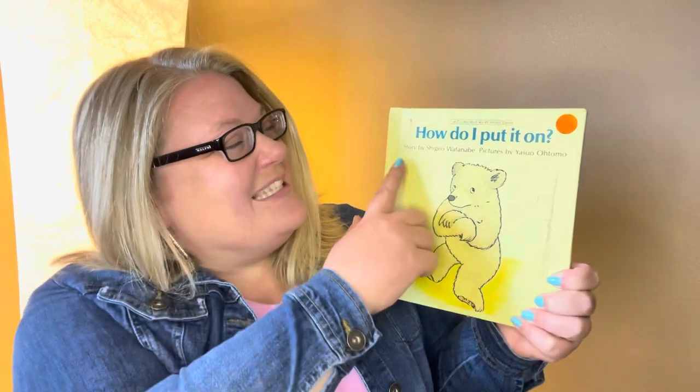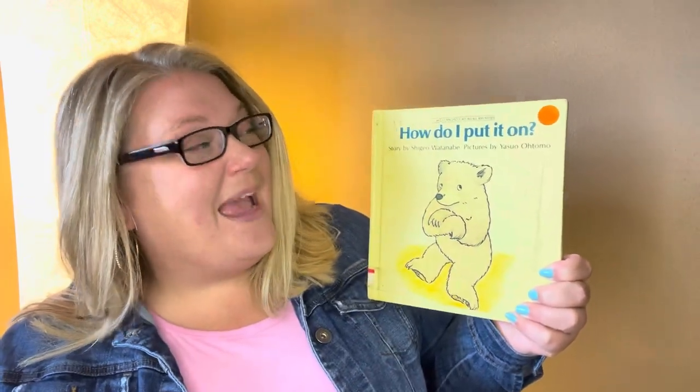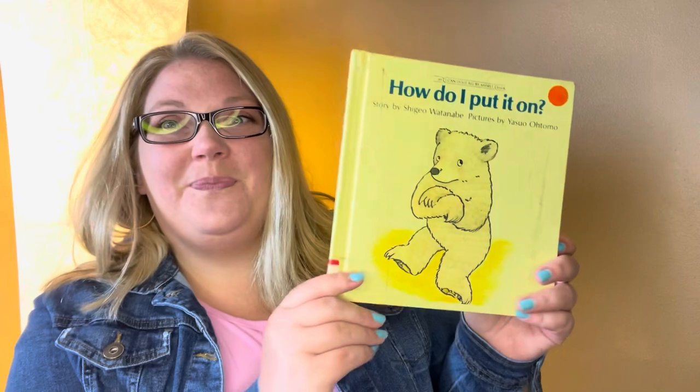It's a funny story, I promise you. And the story is by Shaijiyo Watanabe, and the pictures, or the illustrations, are by Yuso Otomo. It's a great story. I can't wait to share it with you. Let's get started.